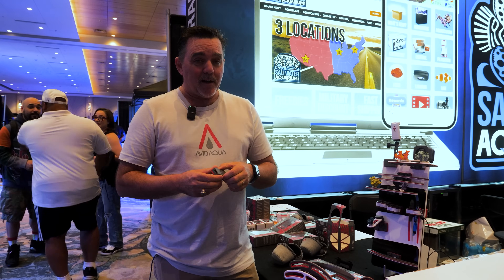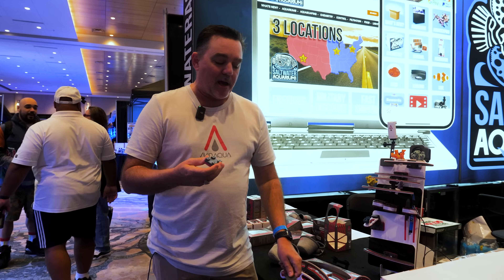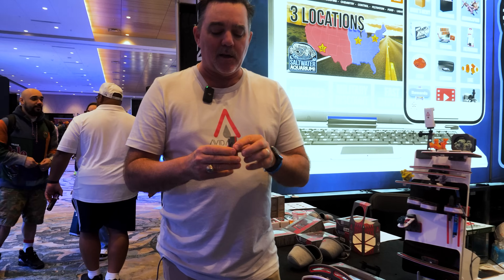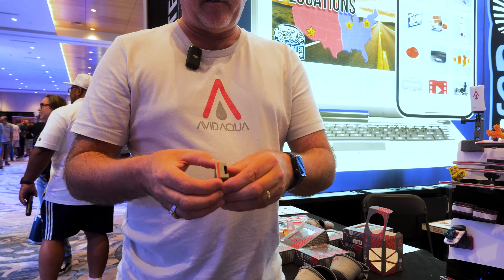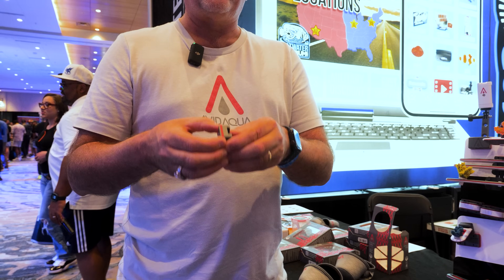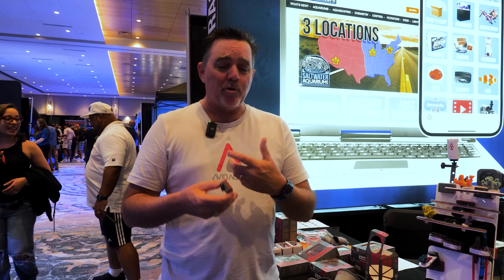So what we did is instead of using acrylic and glue, we took ABS, it's molded, and then it is ultrasonically welded together around the magnet. And what that does is create a seal that's 500 times stronger than doing it with acrylic and with glue. This means it's more than likely never going to come loose in your tank and ruin your tank.